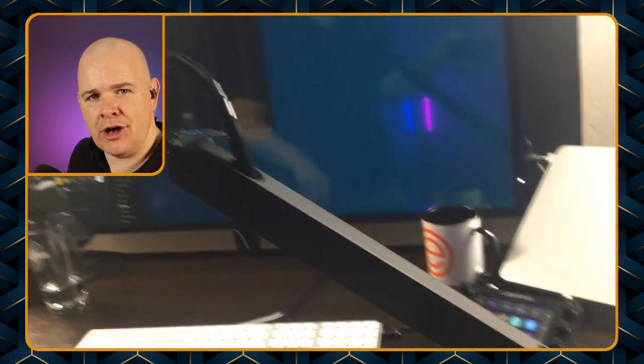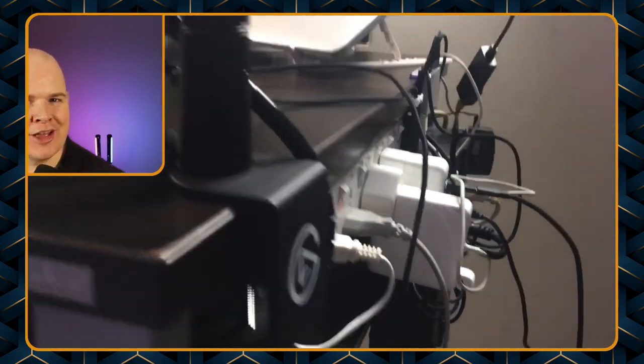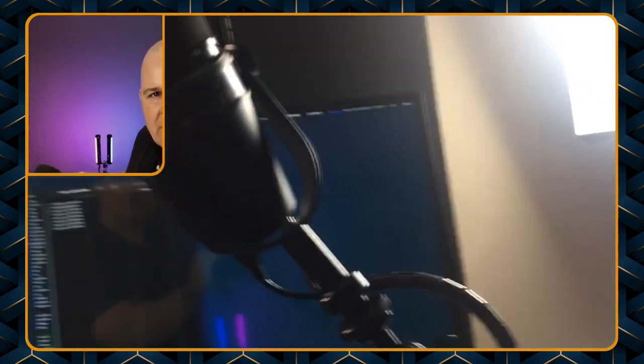I'll just switch over to another camera — there we go. Now you can see my lovely Ecamm Live mug, and then you've also got the monitor arm here. If I come over you can see how it's clamped to the desk — excuse the cable management, it still needs a bit of work. As you can see it is clipped to the front and the side; obviously you can have it coming from underneath the monitor if you wanted. And there you can see the mic attached to the end — that's the Shure MV7. I've used that little adapter on the end there just for the microphone to attach to it.